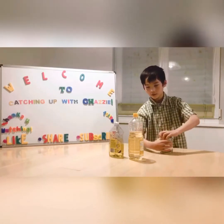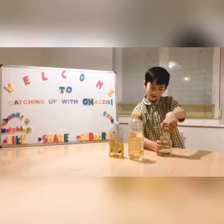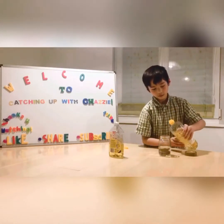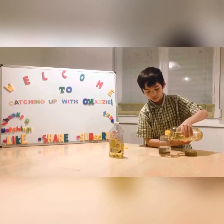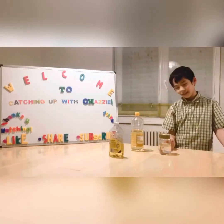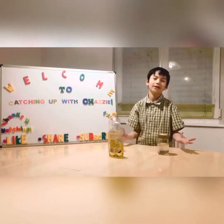So this is the water. If we wash our hands only with water — these are the pathogens — only with water. Now, as you can see, the water and oil are separated.